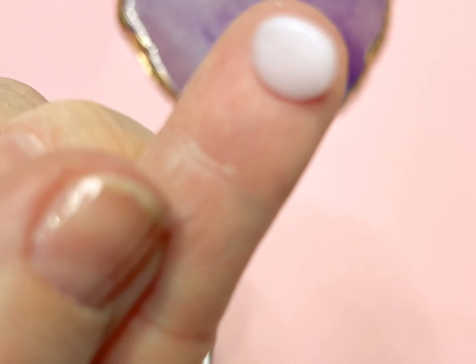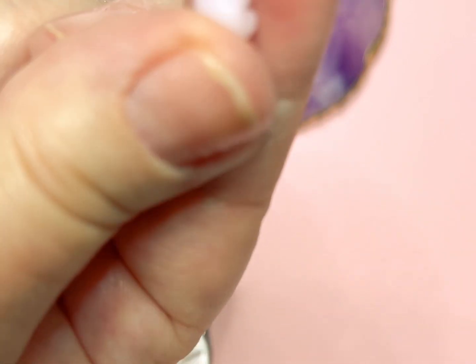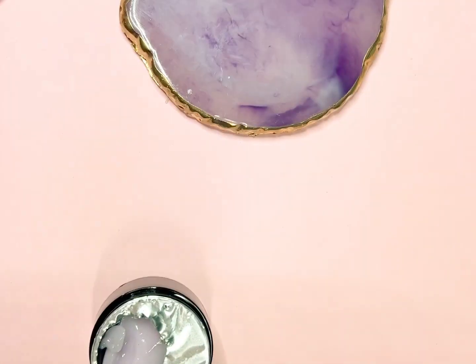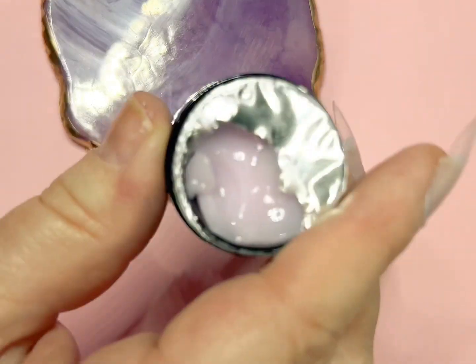With the hard gel, you really don't need to apply it with a brush, and you don't need any type of slip solution or alcohol or anything like that. You just kind of mold it either to the nail or to your finger and press it right on.